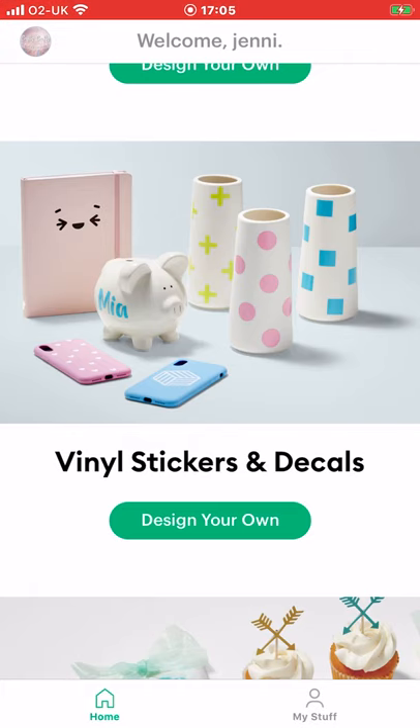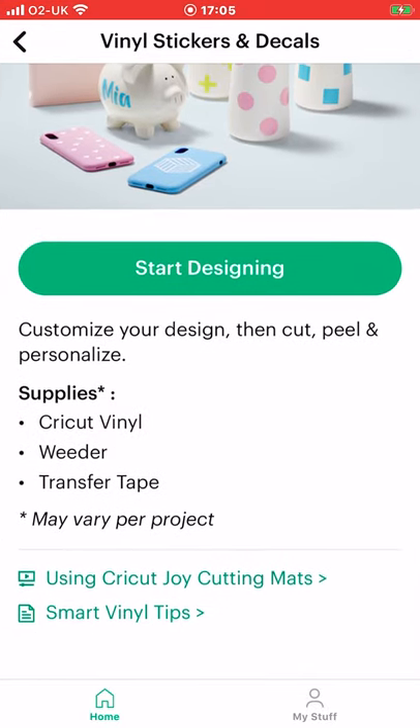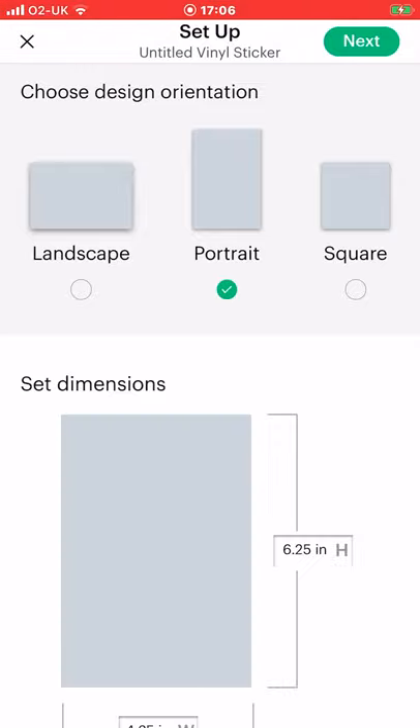So next we're going to look at vinyl stickers and decals — we're going to create a vinyl cutout and then a drawn cutout sticker as well. So select design your own. Again you get a supplies list and those tips as well. Start designing. You can select landscape, portrait, or square — we're going to select portrait and keep the dimensions as they are.